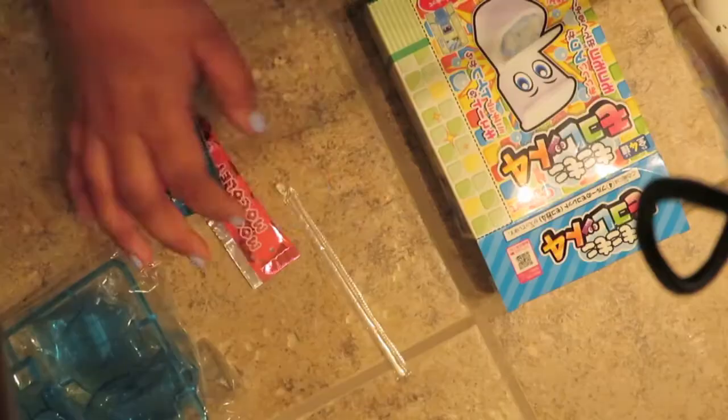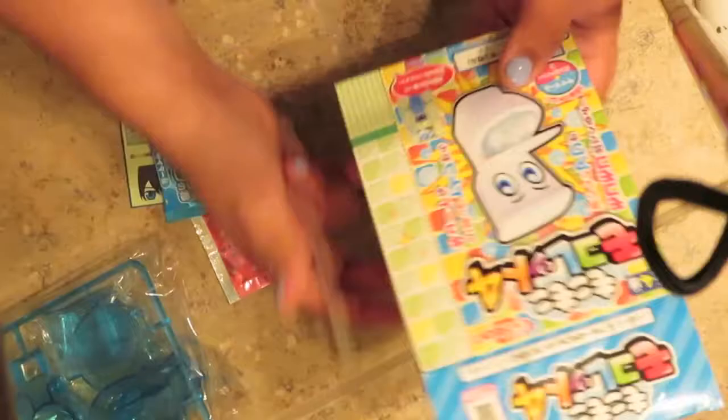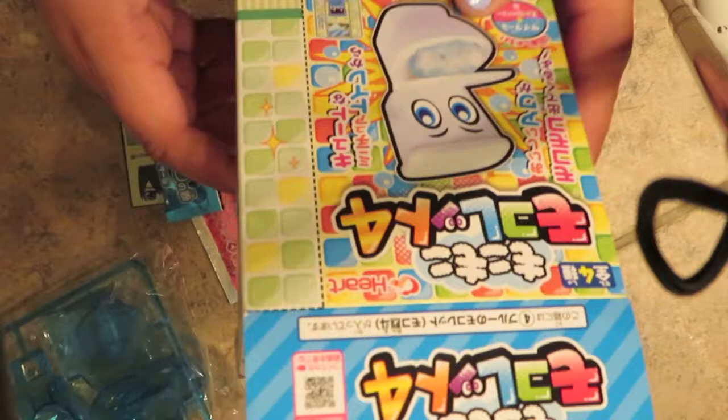I really wish I knew how to read all this writing, because maybe I'd have an idea. But I'm just kind of looking at it and saying okay, you add whatever. So when you first open it up — there's a little straw, I'm going to set that aside. The candy is supposed to look like a little slushy thing, and you're just supposed to slurp it like if it was soda. This is what the side of the box looks like.